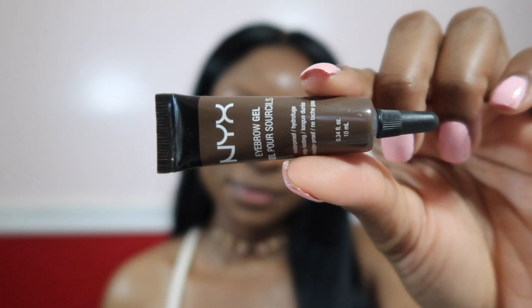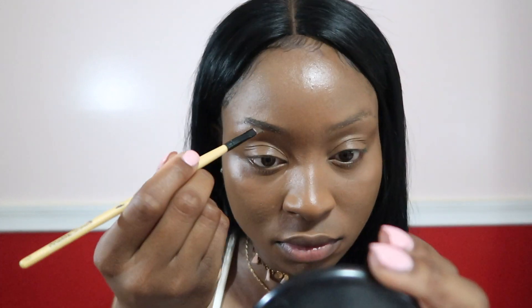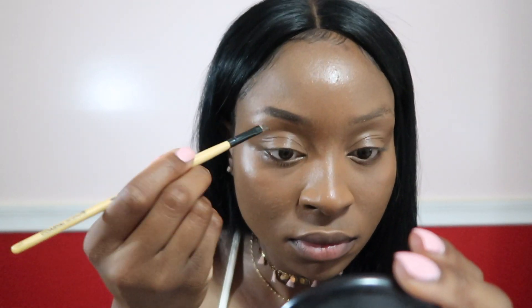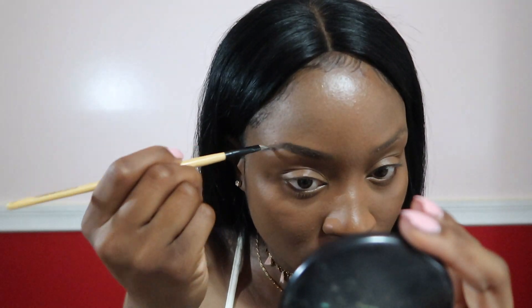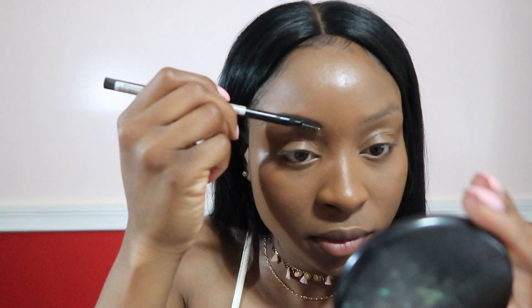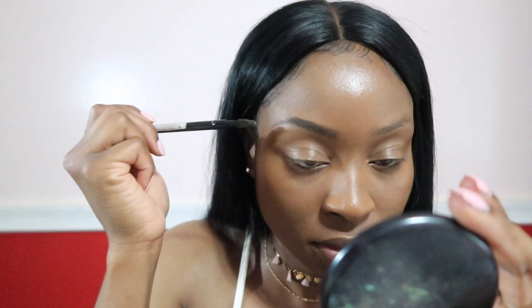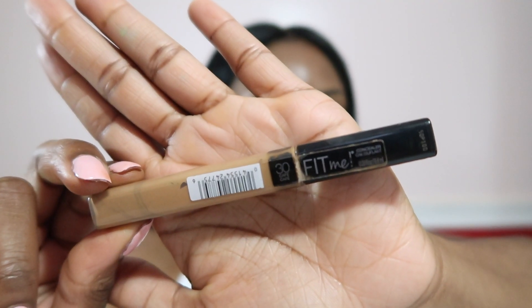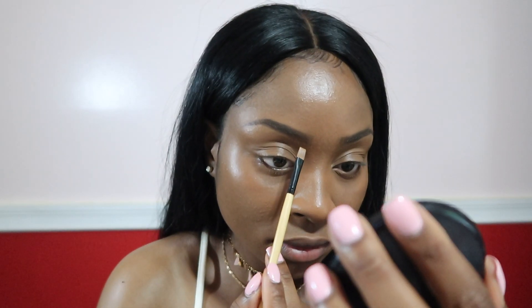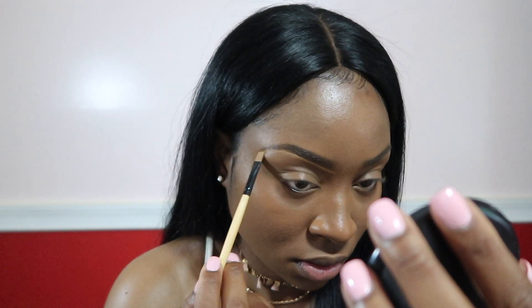For my eyebrows, I'm going to go in with the NYX Eyebrow Gel in the shade Espresso. I like my eyebrows to look as natural as possible so I don't fill them in too much — I kind of just follow the natural pattern and fill in the empty spaces. I'm going to take a spoolie and fade out the front of my eyebrows to take away that bluntness and make it look more natural. I use the Maybelline Fit Me in the shade Cafe, number 30, to clean up and conceal under and on top of the eyebrows. I'm going to snatch them eyebrows.